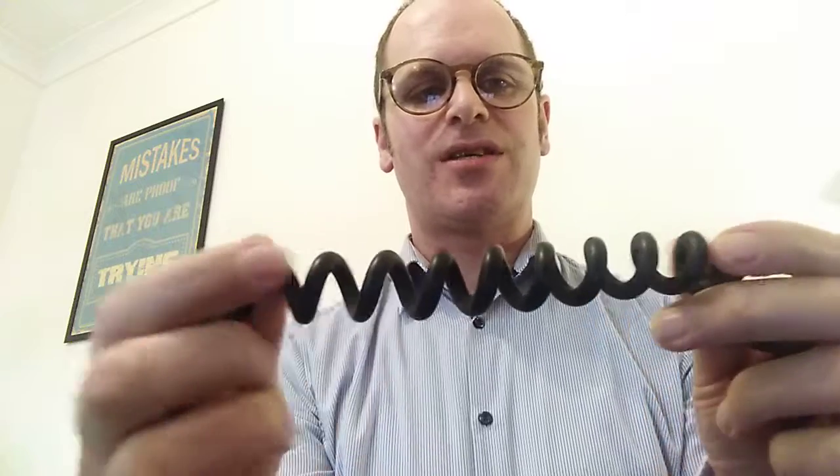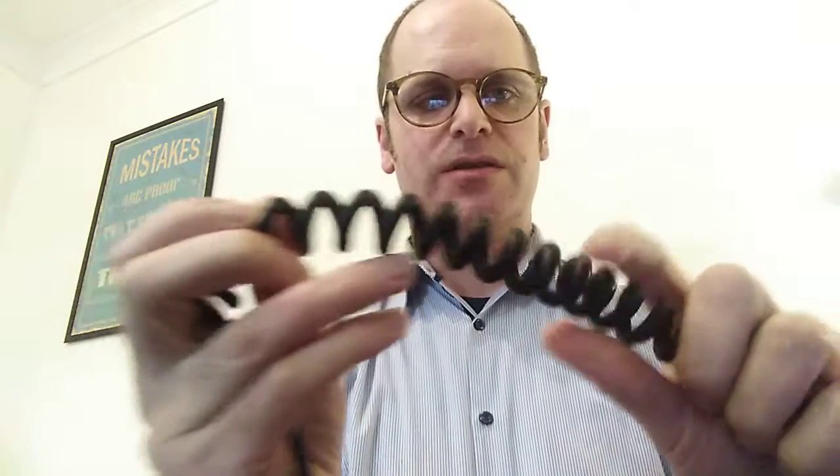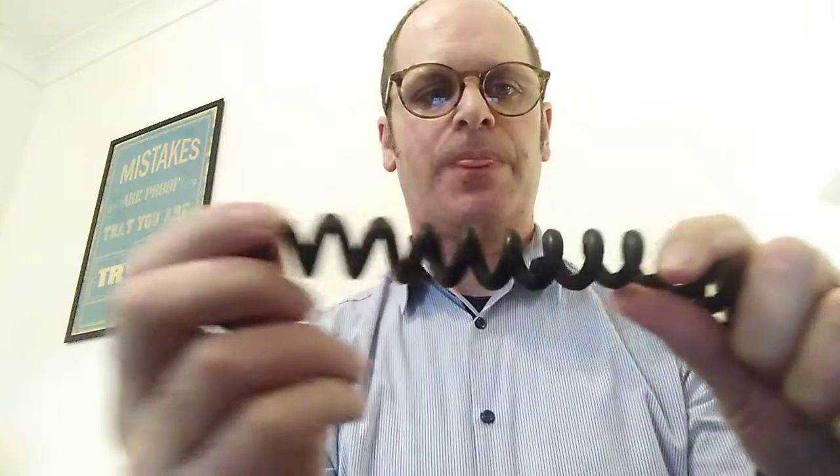The way that sound works is that it uses a type of wave that pulses like this. Rather than being what's called a transverse wave, which goes up and down like this, it uses a longitudinal wave, which pulses like that.